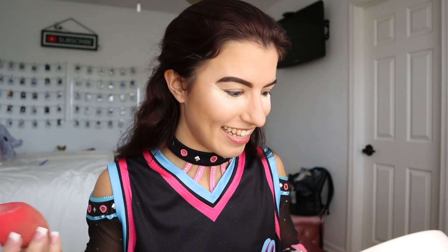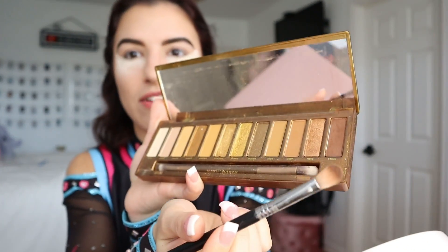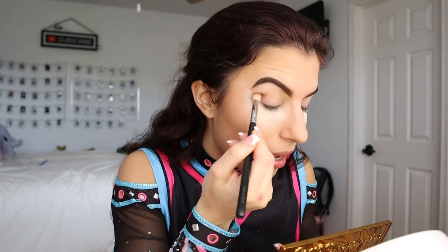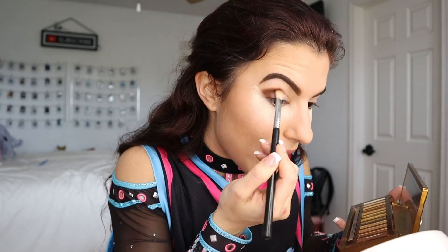Now let's get into the eyeshadow. I personally like to use two eyeshadow palettes: the Urban Decay Naked Honey Palette and the Violet Voss Sakura Blossom Palette. This year with the new uniforms we decided to spice it up with some pink and pops of color. I don't personally like a full pink eyeshadow look, so I do a normal brown-toned smoky eye with just the littlest hint of pink on the lid and waterline. I start with the Naked Honey Palette using a fluffy blending brush, go into the darkest brown shade called Sting, take a generous amount, and blend it out in a V-shape for a cat eye smoky effect, going about three-quarters of the way in.